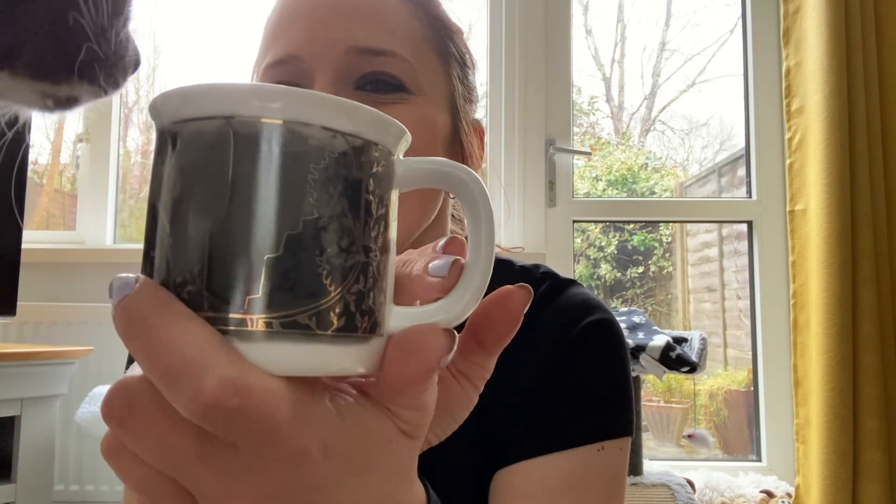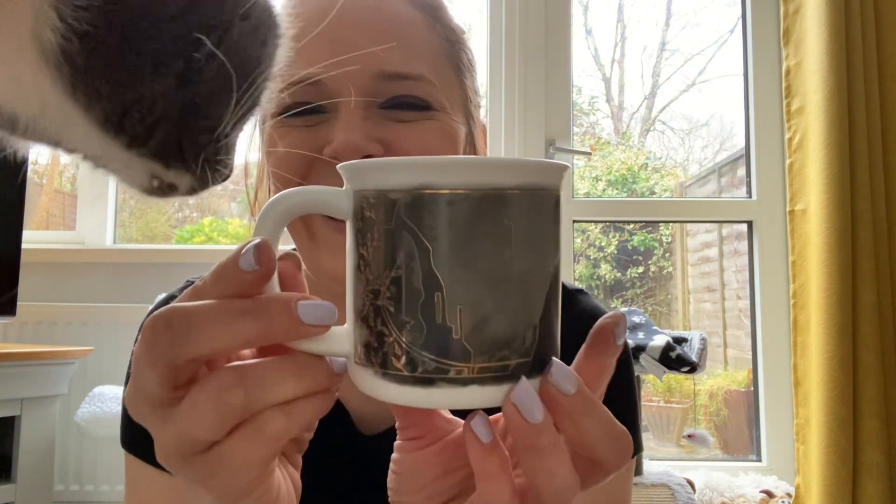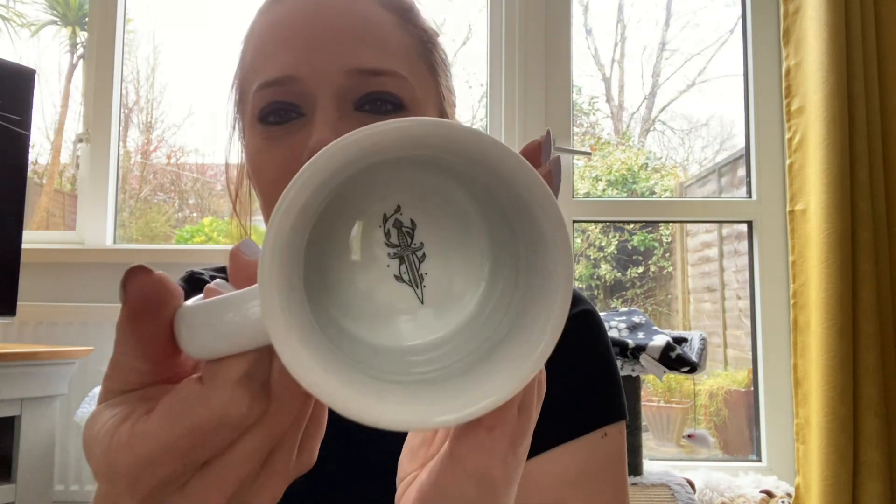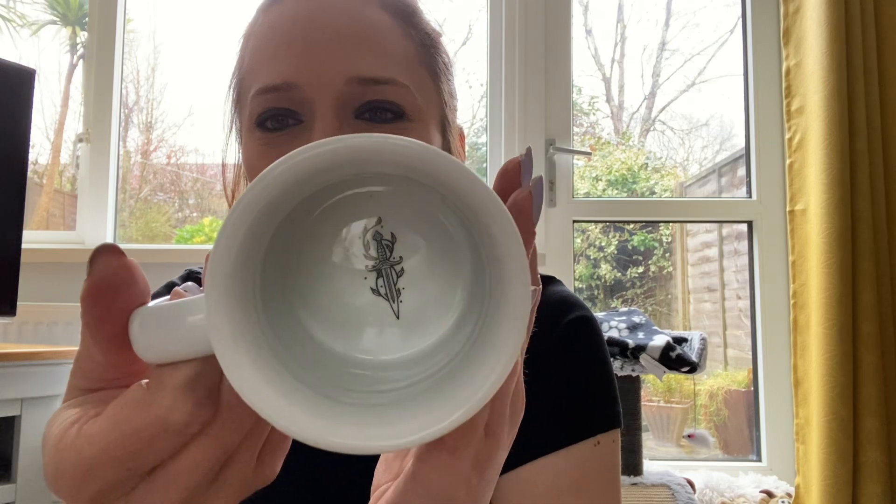You can just see my cat's whiskers - she's very intrigued. That's beautiful, oh and on the inside there's the dagger. Very good, very good. And she's now gonna go and play with all the packing.